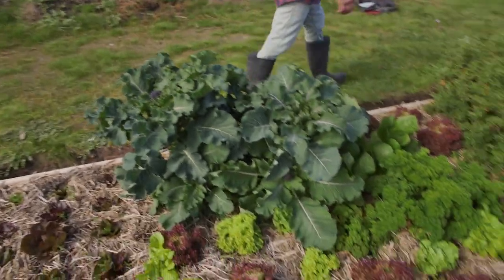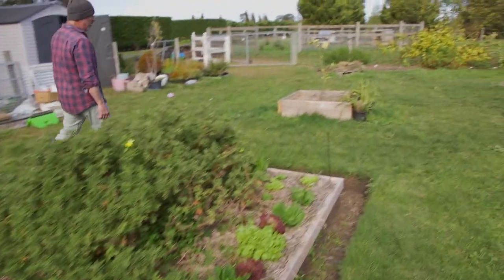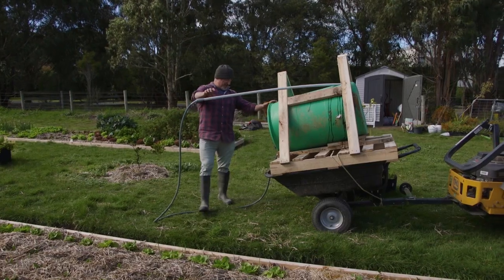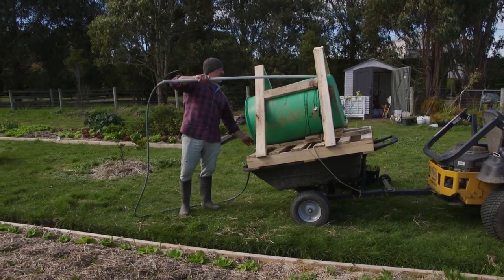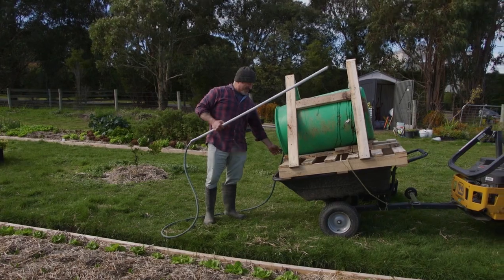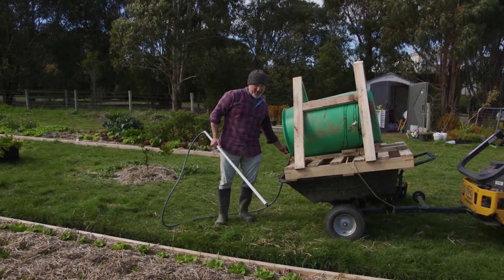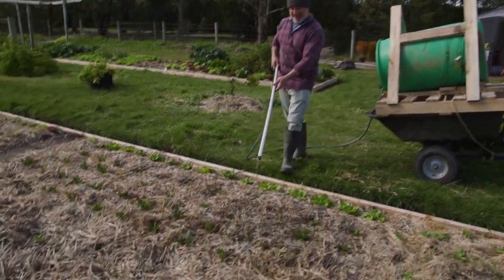So we feed them really well with EcoBoost and Liquid Gold, and when we do that folks, we don't cut corners — we do it on a grand scale. Have a look at this little rig! I've got my 200-litre drum rigged up on the back of a trolley or trailer, filled it up with EcoBoost and Liquid Gold. I love this pipe extension.